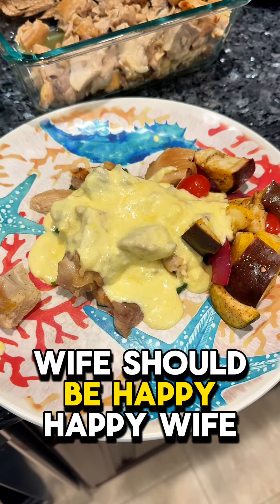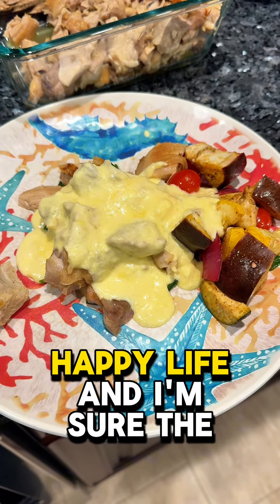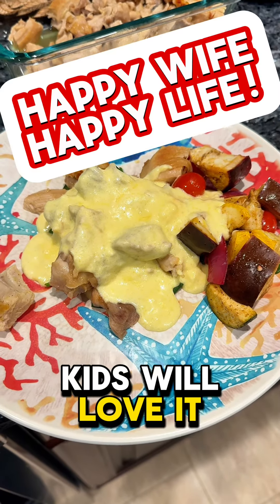Wife should be happy. Happy wife, happy life. And I'm sure the kids will love it. Bye for now.